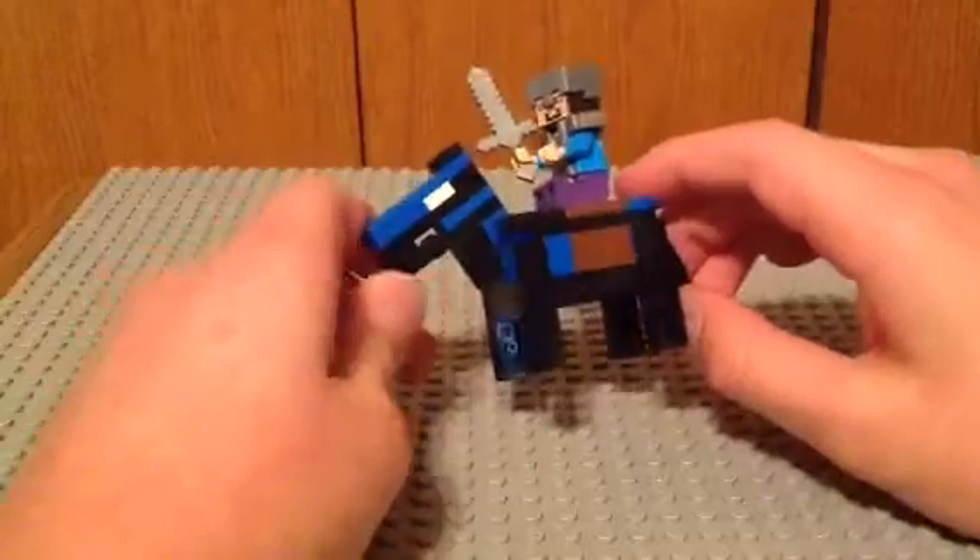First things first: the mouth is opening and closing. The head can move back and forth, and Steve can come off.